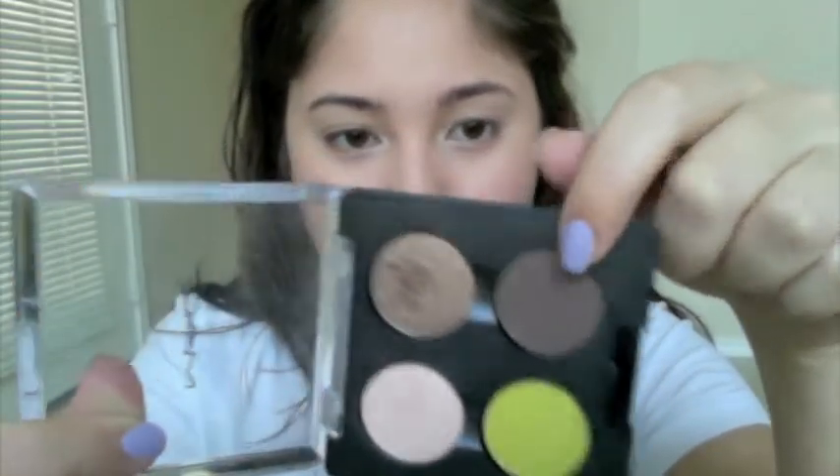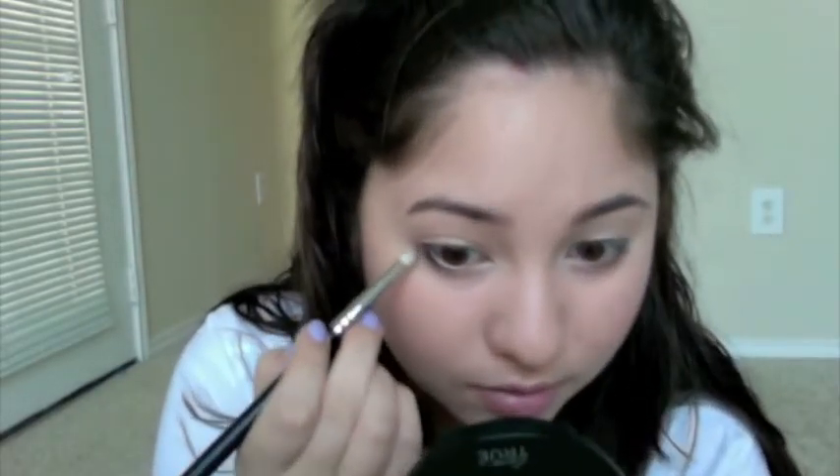So then we're going to apply some color on the lower lash line. I'm using these two dark colors: Dark Edge and Tempting, both by MAC. I'm just going to take this pencil brush — this is the Sigma 219. I'm taking both of those browns and putting them halfway on the lower lash line. Then I take the darker brown and go right on the outer edge just to define the outer lash line.